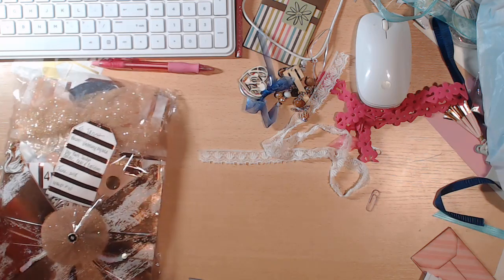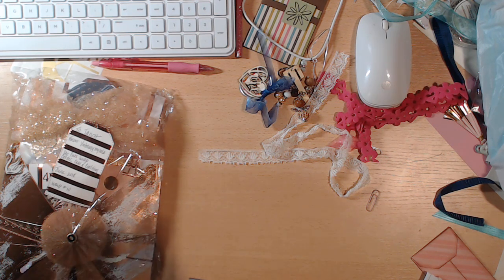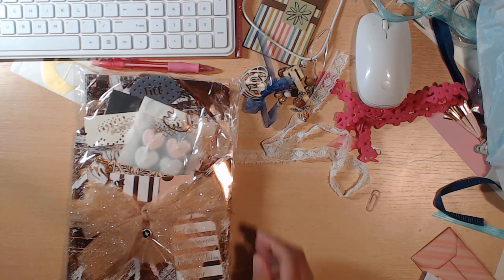I'm not going to take them all out because I'm trying to minimize the glitter on my desk. I already took a shower, so. She made one for me — thank you so much, I really appreciate it. Let me put these to the side. I'm trying to move some of the glitter.